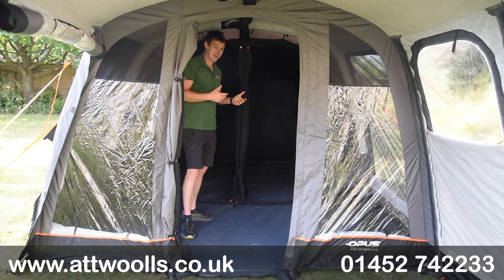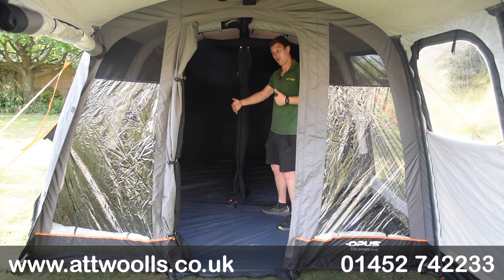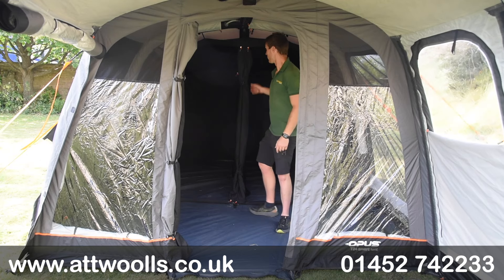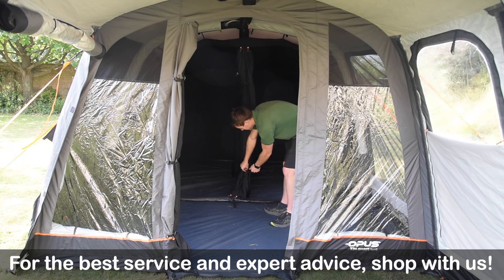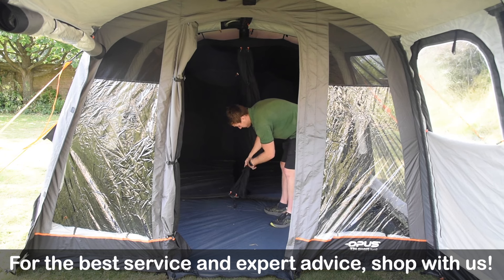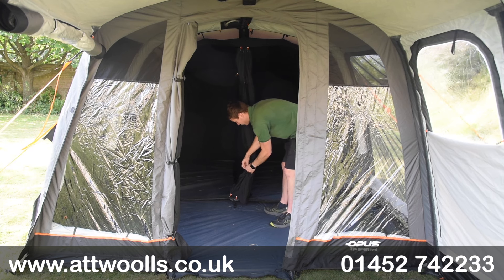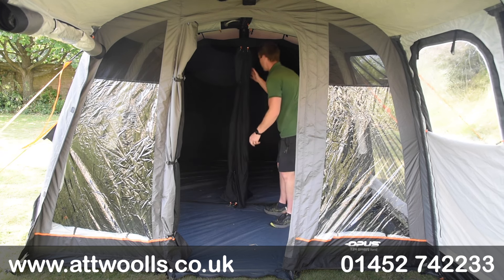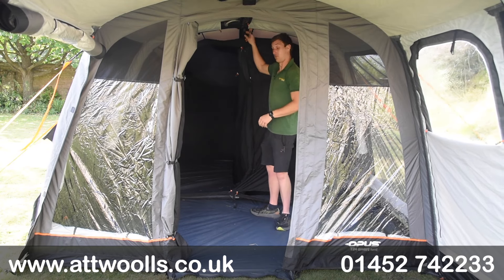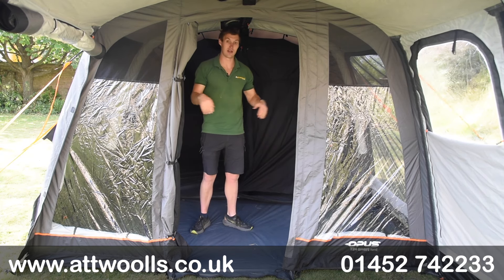At the back we've got really dark bedrooms - they're called 'sleep tights,' so not full blackout, but when you zip yourself in they are pretty dark. Because of the 305cm width you can actually fit a double air bed in both of them, so it is a true four-person tent. On the front of the bedroom inner there's a mesh panel as well. The material used for the bedrooms is a nice canvassing-type material, with adjustable straps to get the bedroom looking really taut, and storage pockets built in to help declutter the main part of the tent.